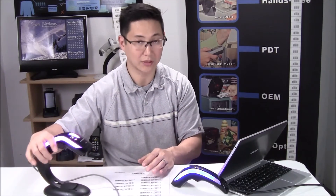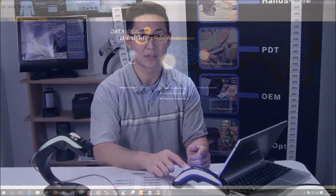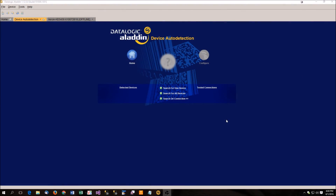To do more advanced programming, we're going to go over to the computer and I'll show you how to use the Datalogic Aladdin software to configure a series of colors. We're over here on the desktop and I have the Datalogic Aladdin software running. If you need it, visit POSGuys.com, go to the Datalogic Heron product, and in the download section you can download the Aladdin software.